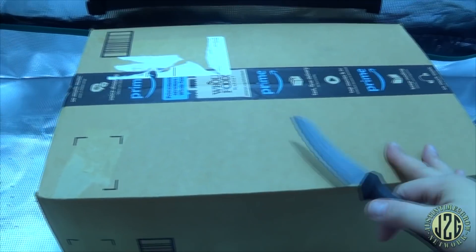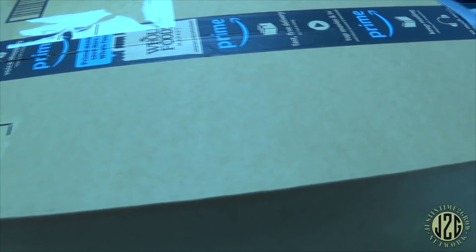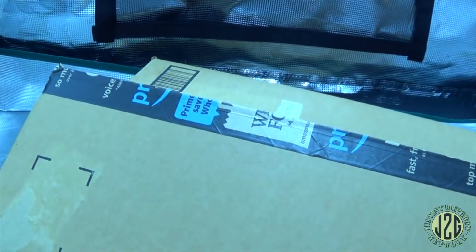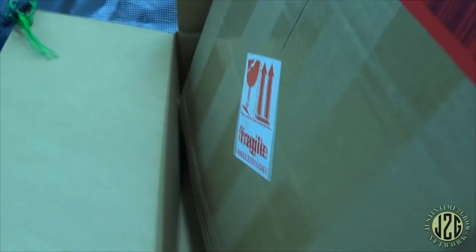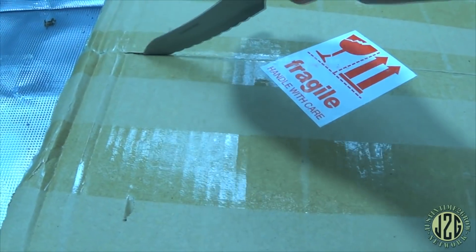I want to show you — when it comes from Amazon it's actually a double box, so you've got to get into this outer one first. That's nice because a lot of times UPS or USPS like to punch holes in boxes, and if they punch a hole in the outer box the item is still going to be safe because there's some packing and a little bit of room around the edges.